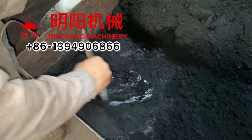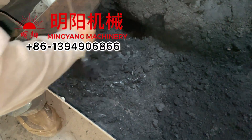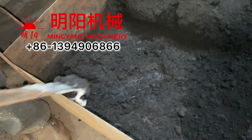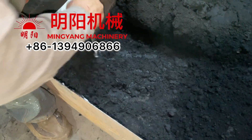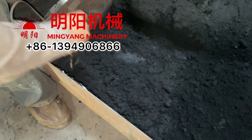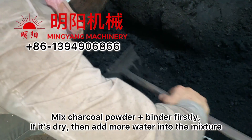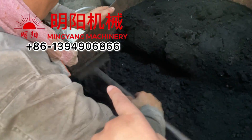The process is: add the charcoal powder first, then add the binder, then mix these two together first. If the mixture is too dry, then we need to add more water into the mixture.